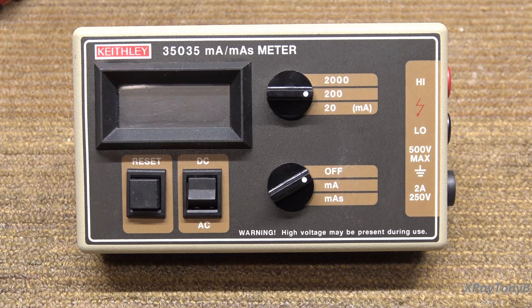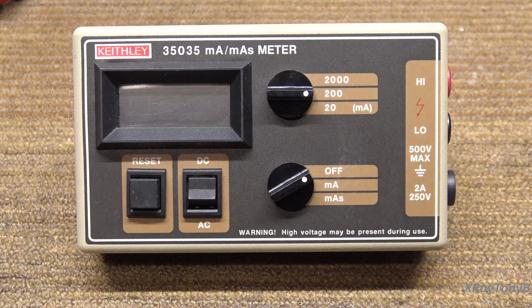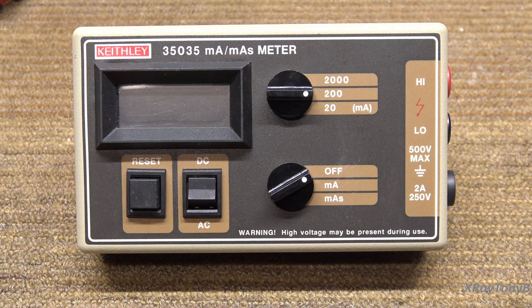The voltage applied across the X-ray tube, the amount of current flowing through the tube, and for how long that current is flowing — those all add up to determine the amount of radiation that a patient is being exposed to on an X-ray machine.